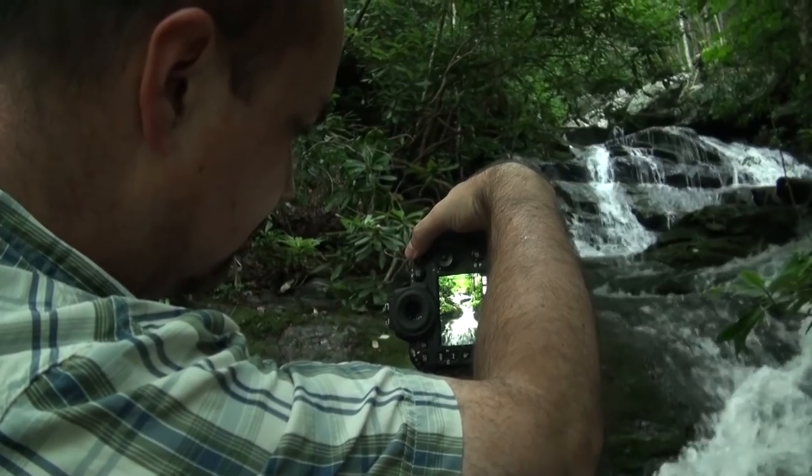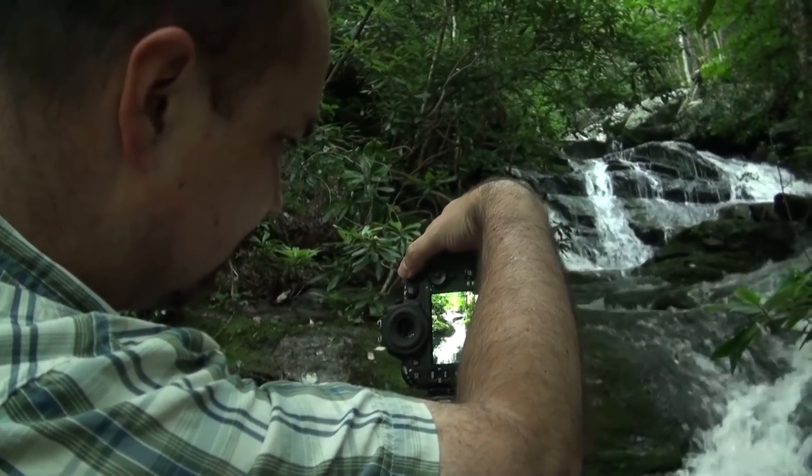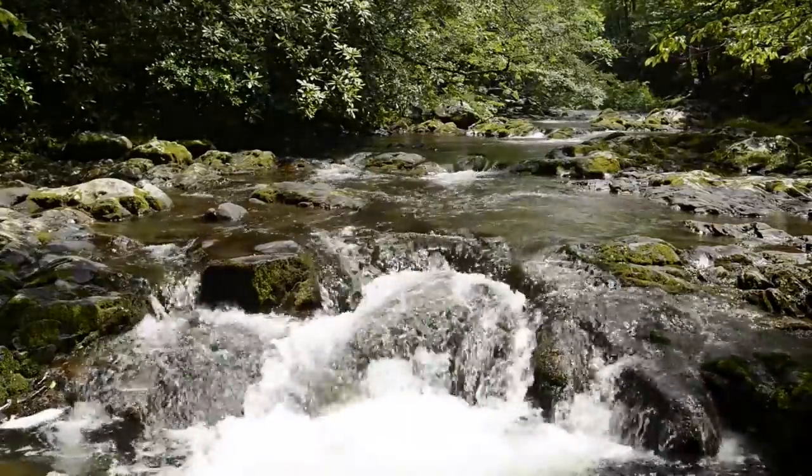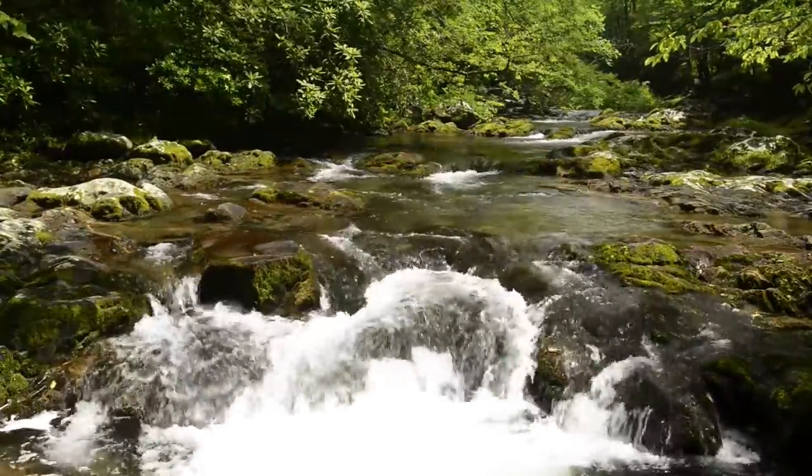Anytime I'm shooting water, I try to use a polarizer. Sometimes I like the reflection and skip it, but more often than not, some degree of polarization really does help. One of my favorite uses is when shooting waterfalls — I can't remember the last time I photographed a waterfall without a polarizer attached. It's pretty much standard equipment for that scenario. It allows me to control the amount of reflection coming off rocks and leaves, and by dialing it in, I can also manipulate how much of what's visible under water. I'll often take multiple shots at different levels of polarization and either choose or blend them in Photoshop.